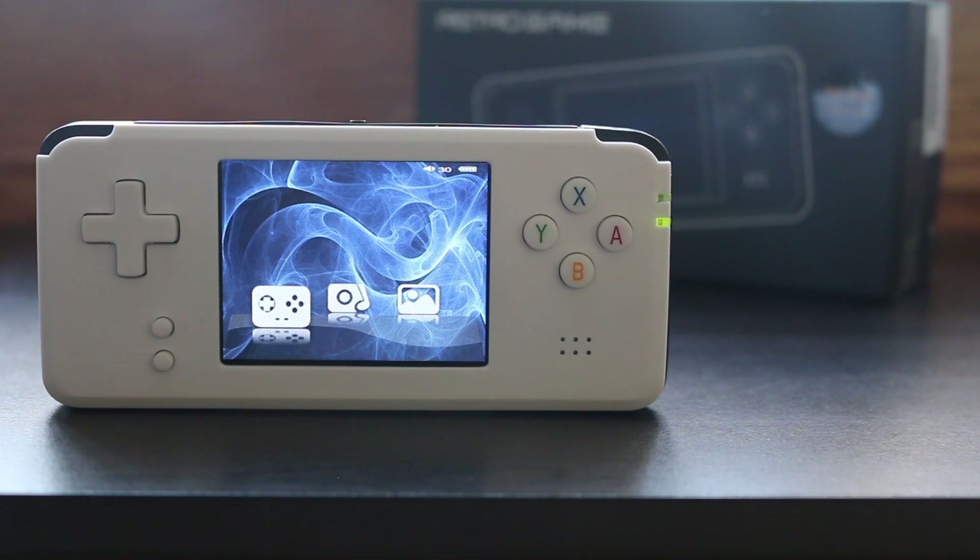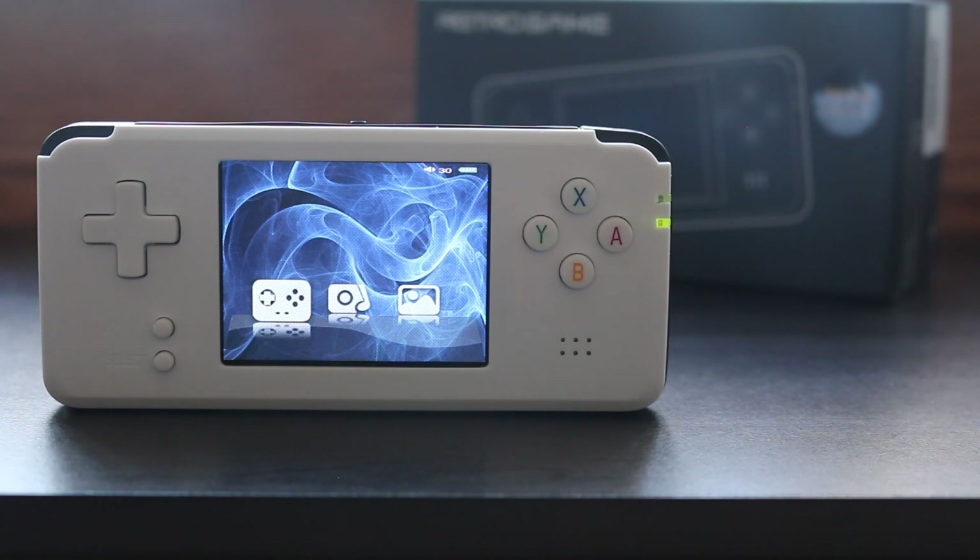There's a ton of options out there for retro gaming emulation handhelds, but if you have to have this one, don't get ripped off by Soulja Boy — use one of the links I put in the description or find it somewhere else for way cheaper. Until next time, this is Ness signing out.